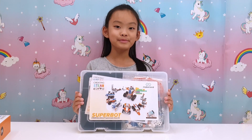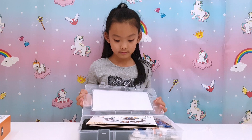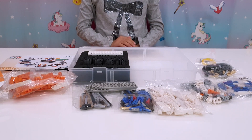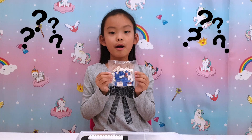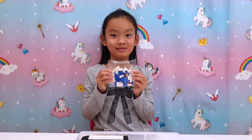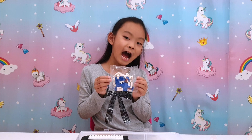It comes in its own little carry case. Look at all these pieces! These pieces look very familiar — where have I seen them? In Daniel's Lego box! Instead of the box, it's compatible. Let's test it out.